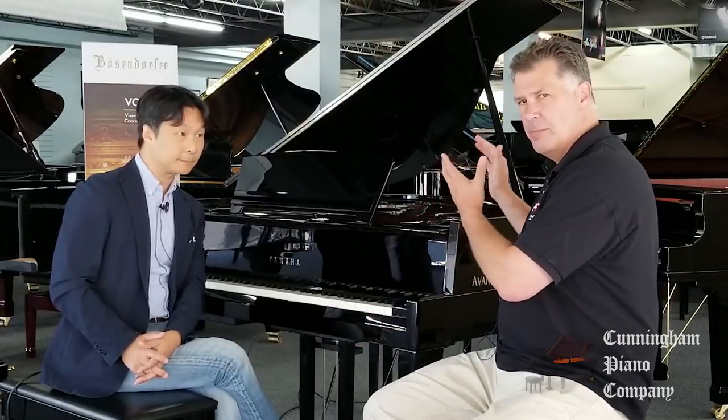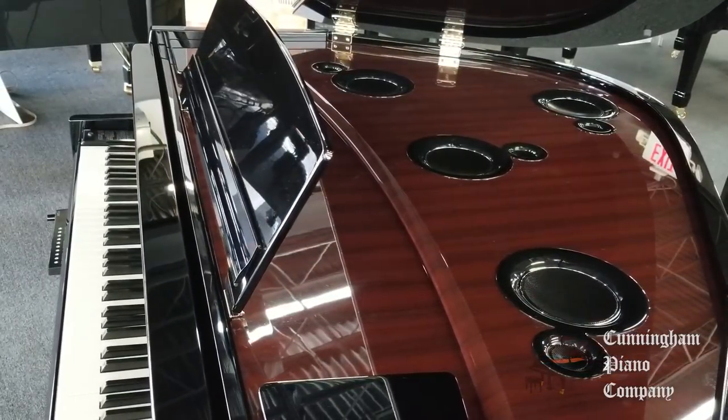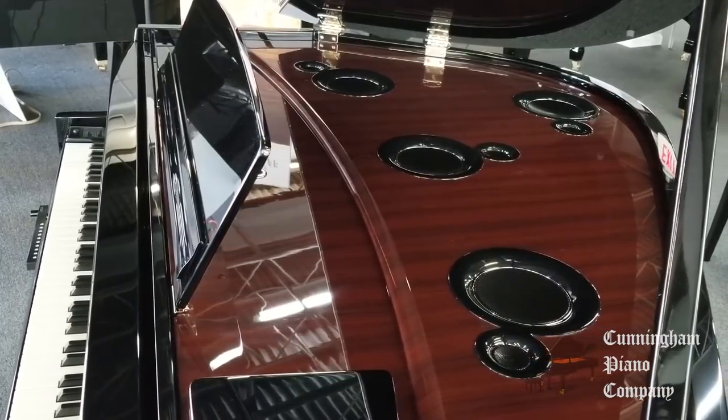The difference between the upright Avant Grand models and this instrument is the speaker system — 200 watts of power with 12 speakers. There's tremendous placement of those speakers, so this could actually fill a small recital hall. One of the things I love about this instrument — something I can't say about a lot of digital pianos — is that it handles really subtle music, and especially subtle French chamber music.